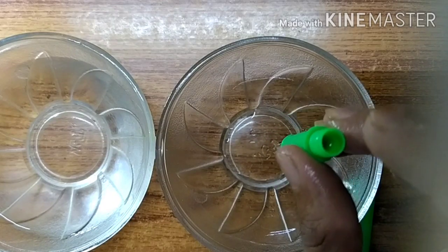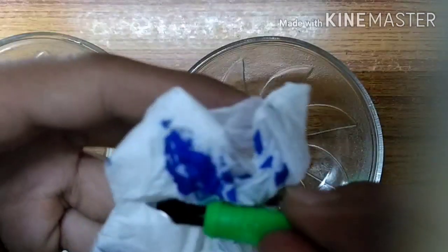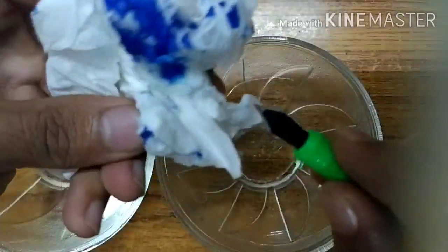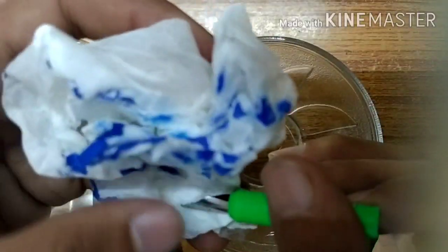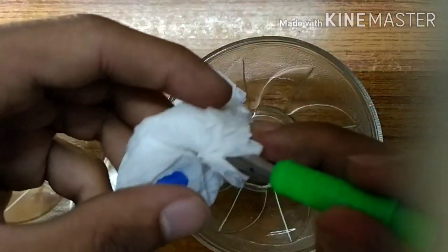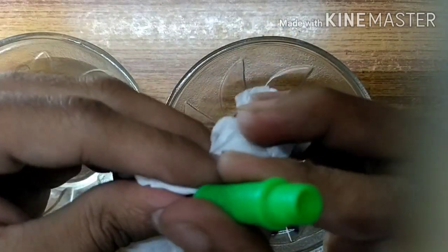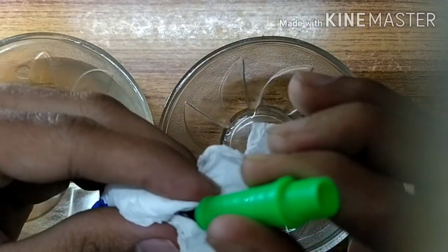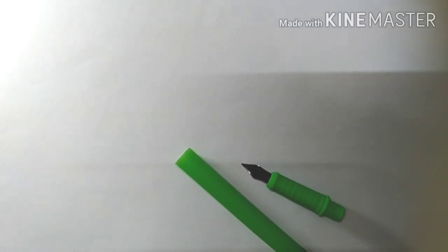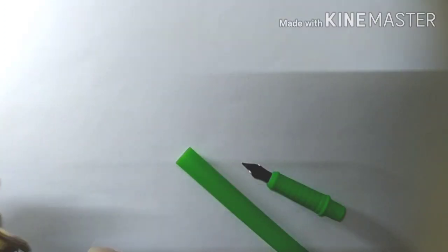Now the water is flowing quickly, so take a tissue paper and clean it up. Make sure you remove all the water. Once it looks clear, you can blow through the nib to remove any remaining water.